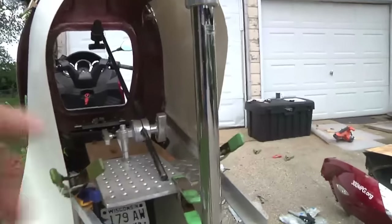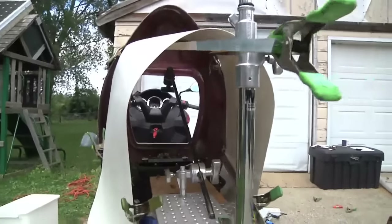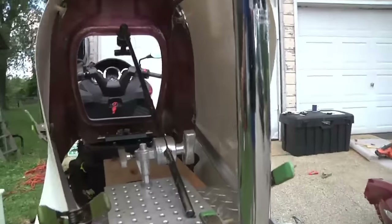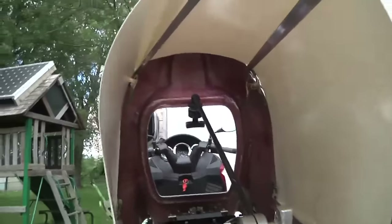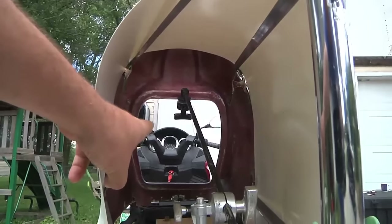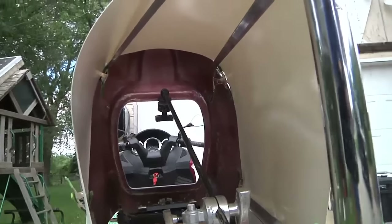I could still have the license plate back here, could do a slow-moving vehicle reflective sign or something. I could also have a little small door on the back because the tail is longer than my arm, so I won't be able to reach through the access panel on the front and get at everything.